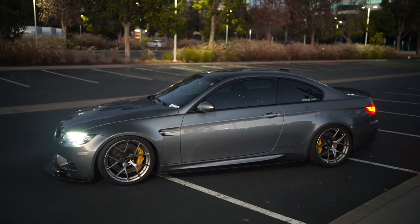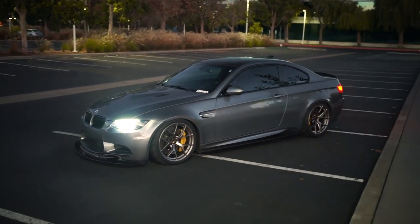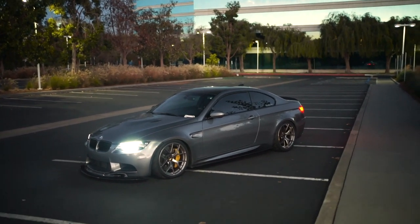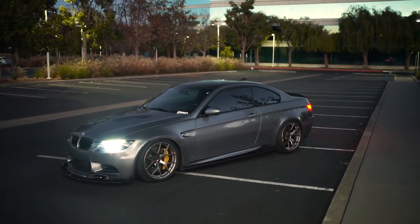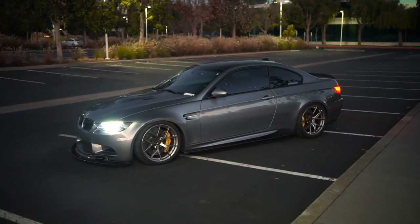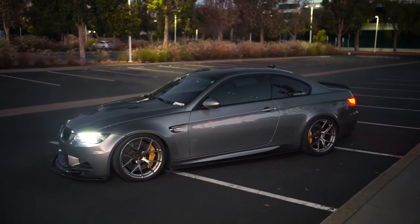Even if you're a driver who listens to music with the windows up, I don't think you'll hear these tires — but maybe some people are more sensitive to that. For me it doesn't bug me at all. I'm totally cool dailying R comps — love the grip, love the look. That wraps up the wheel and tire setup portion.